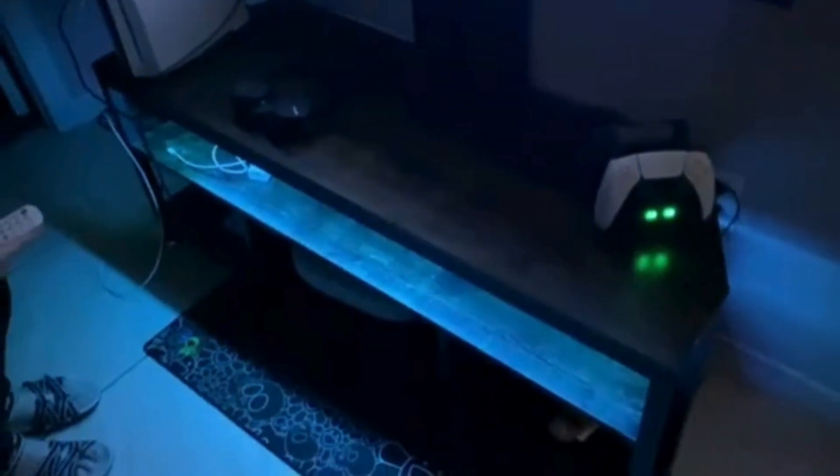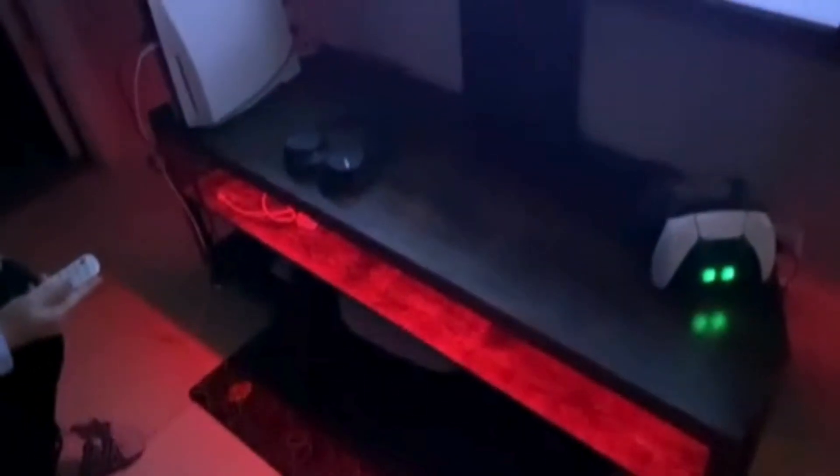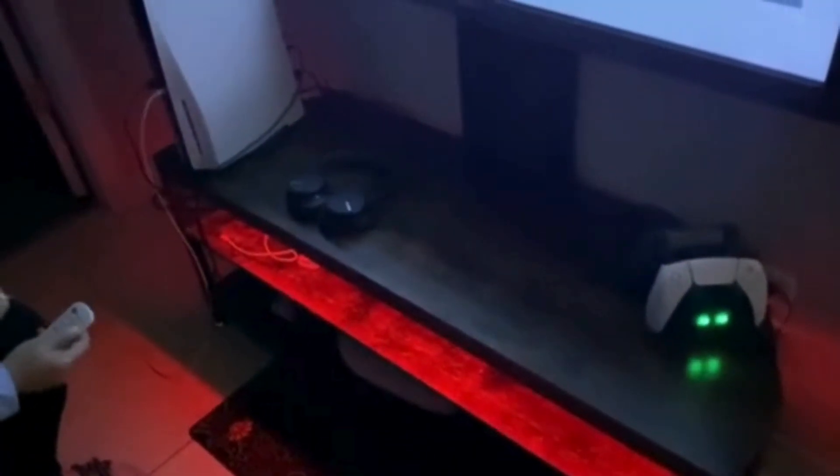It has many different colors to choose from. This right here is very cool — you can make it solid and it has about six different colors to choose from. You can turn up the brightness level or turn it down, just whatever suits you in your room.